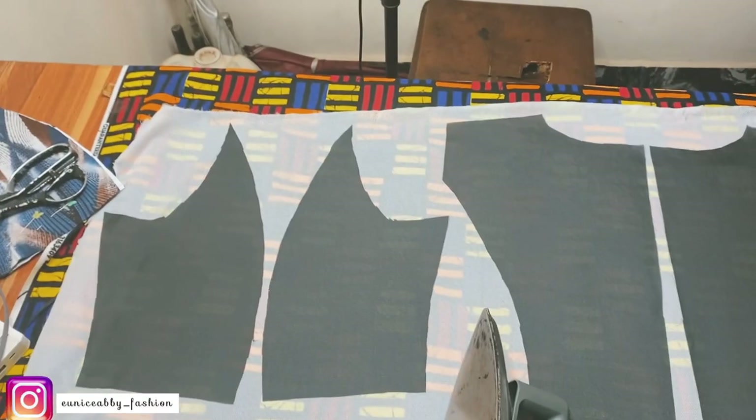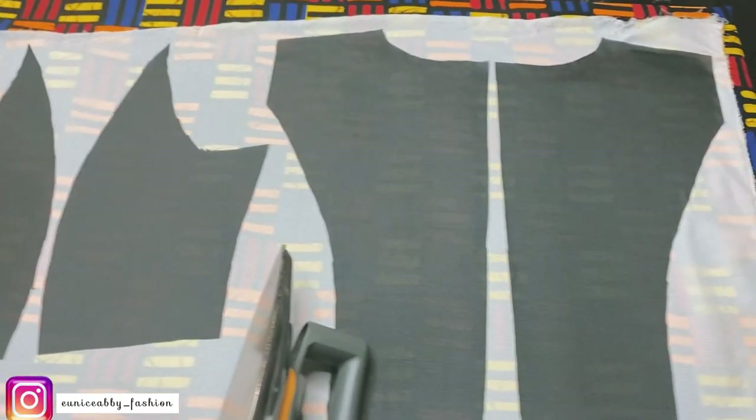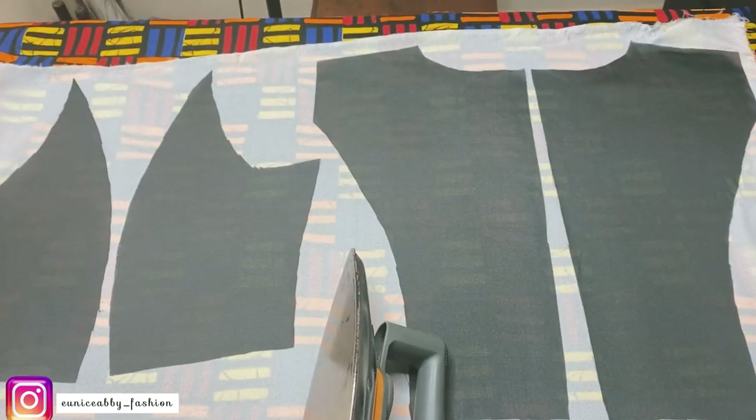I just finished cutting the bodice pieces, then went ahead to cut the same pieces on the lining. I ironed interfacing on the lining, and this is what you see me doing now.